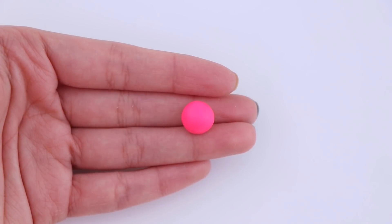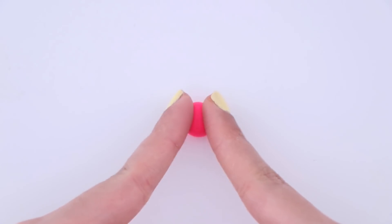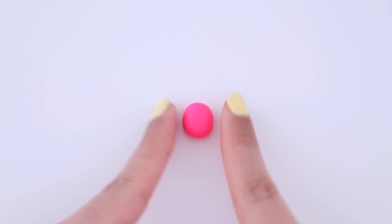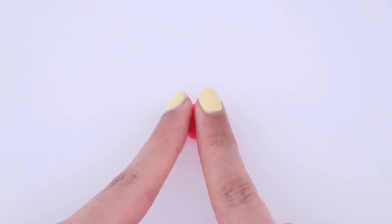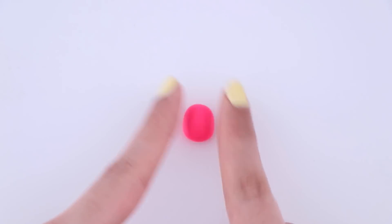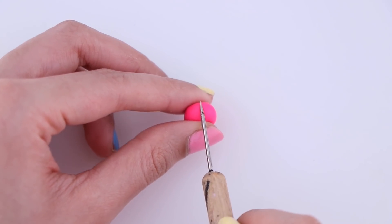For the next DIY, I'm going to be showing you how to make a really cute Among Us inspired necklace. I have some polymer clay and I'm going to go ahead and start by making the body. Because this is going to be a necklace, I did try to make this as small as possible.